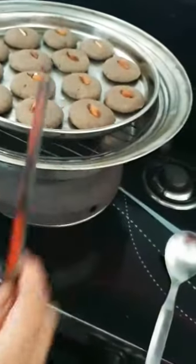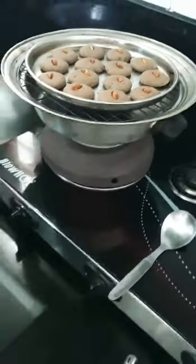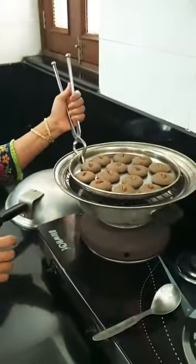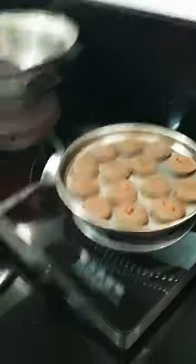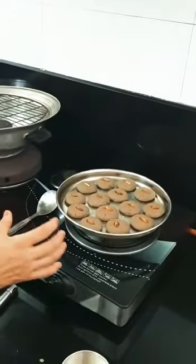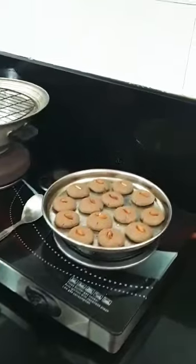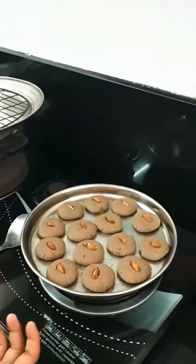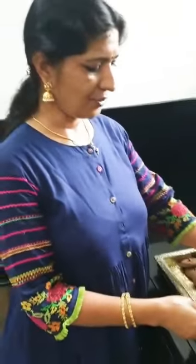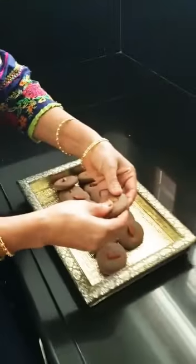Keep the biscuits in and check on them. When they are ready and start to come out properly, they will be soft and good biscuits.